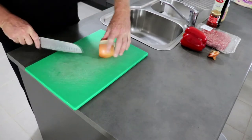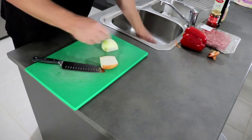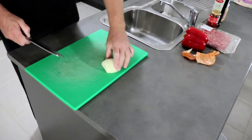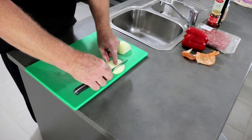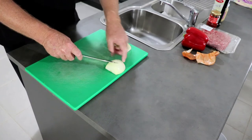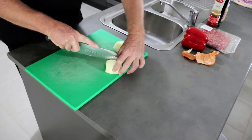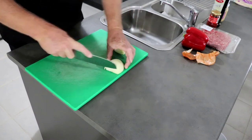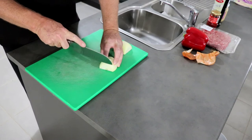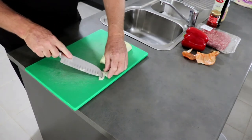So once you've topped and tailed the onion, cut it in half. Take off the top layer of skin — sometimes you have to take that off as well if it's a bit dry. The next step is to cut a series of cuts along the length of the onion but not all the way through, so there's a piece of the onion at the back that holds all those strips together. That makes it a lot safer. The distance apart that you do those cuts will determine how big the pieces of onion you end up with.